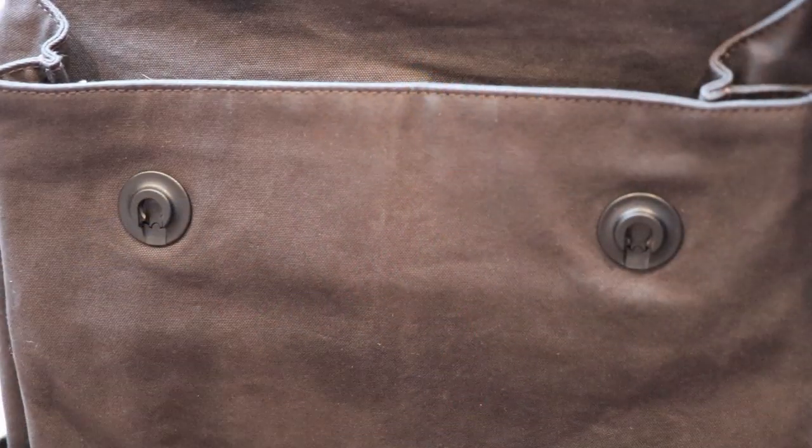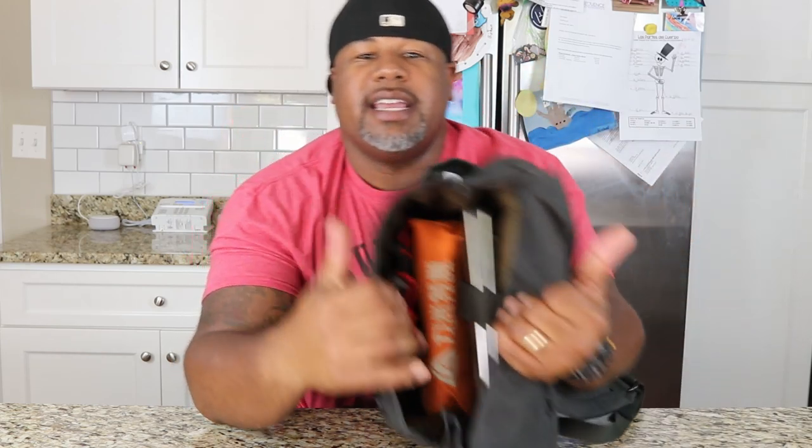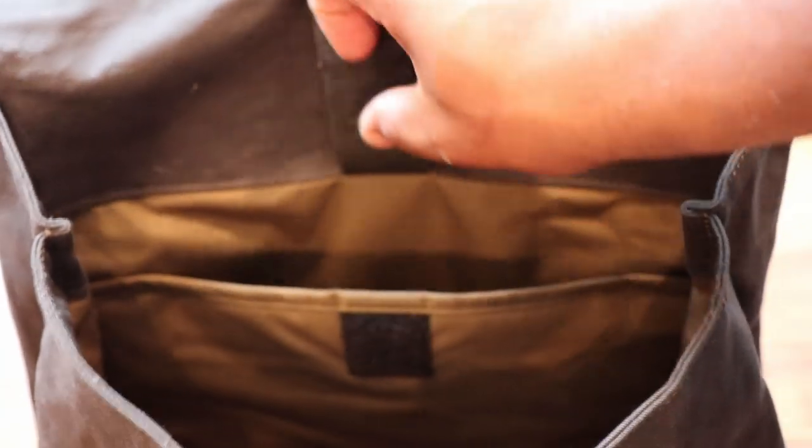The main section of the bag is a dump-style opening with a magnetic closure — little nipples that just lock in automatically when you feel your way around. Pretty slick. Pull it down and lift it up. Inside, it's just a big dump pouch.